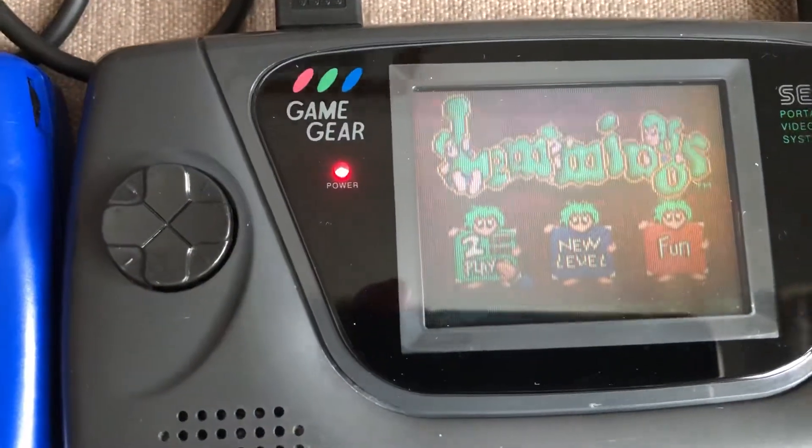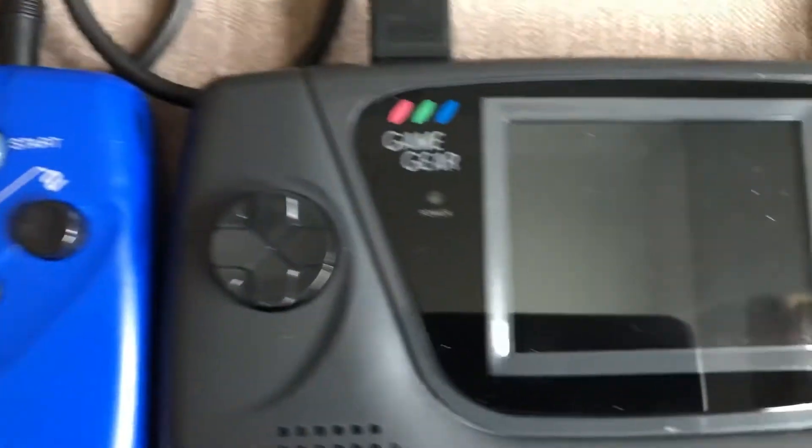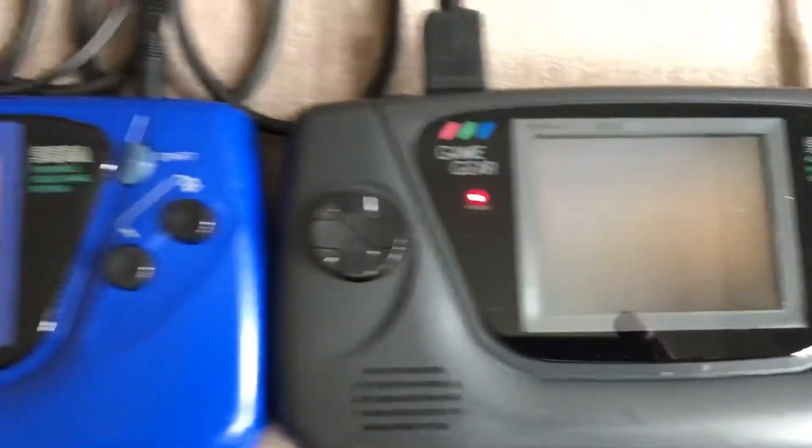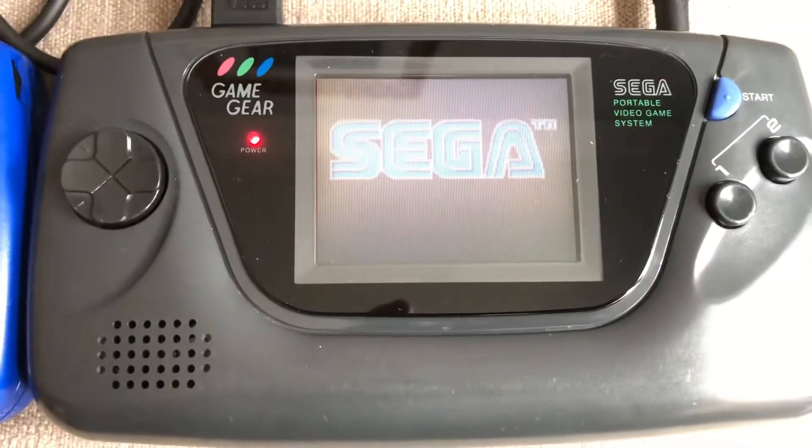One really interesting thing I found is if I turn one off, it instantly reflects one player. So clearly the cable's working, everything's good - I'll just fire this one back up again.